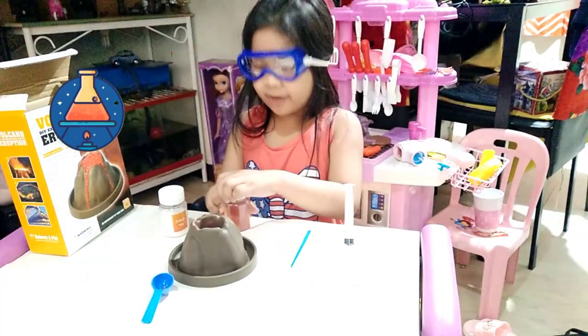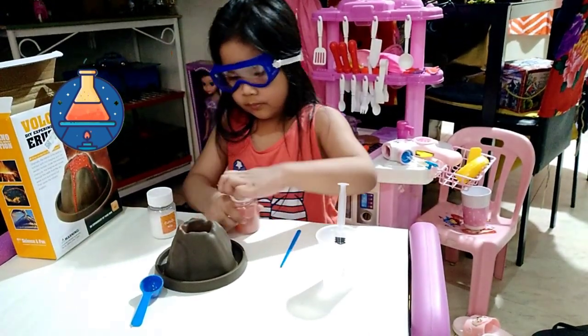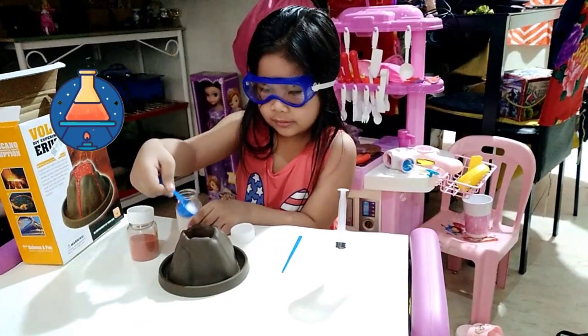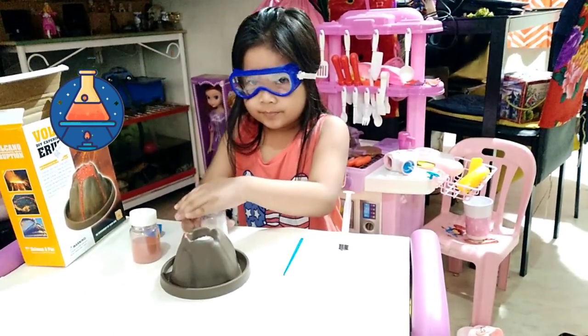This is very careful, mommy. Okay. Mommy can help me. Mix it together. Okay.